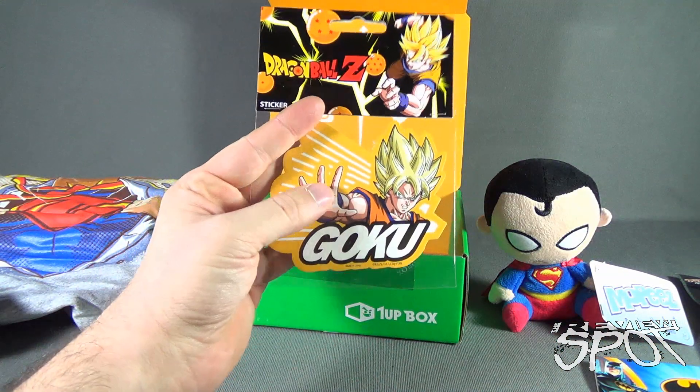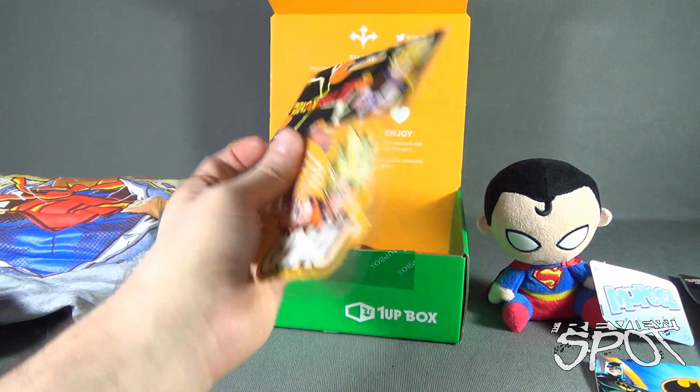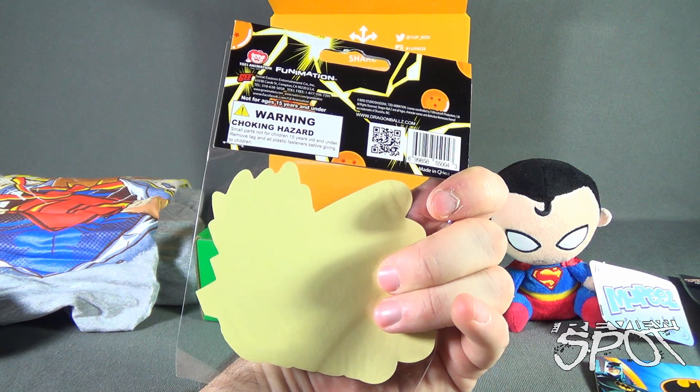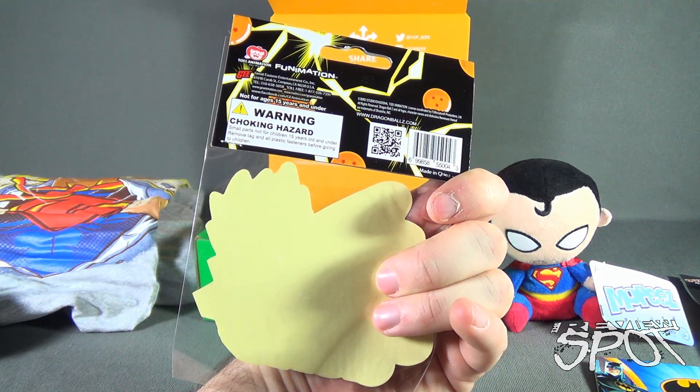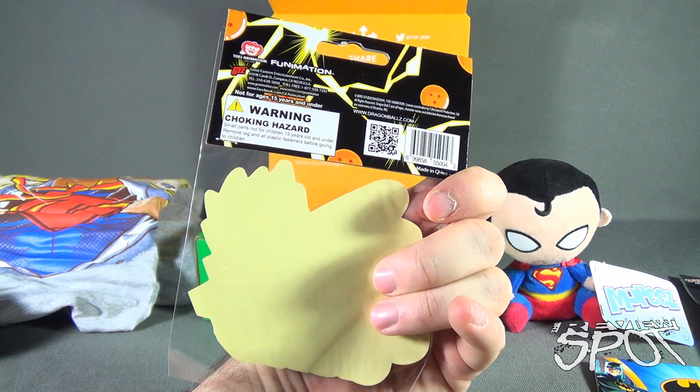We also have a Dragon Ball sticker — Goku — made in China, from the folks over at Funimation, also available at www.dragonballz.com.